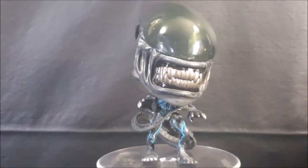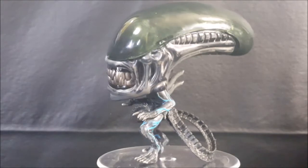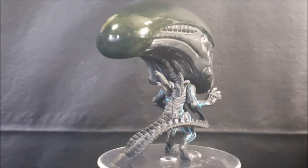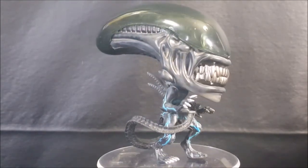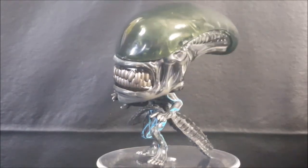So there you have it guys — Pop Movies number 430 Alien Covenant Xenomorph vinyl figure. Don't forget to hit that subscribe button so you don't miss out on future videos, especially the pop reviews we do every Tuesday here on Comic Gun TV. I'm Shannon — take care.